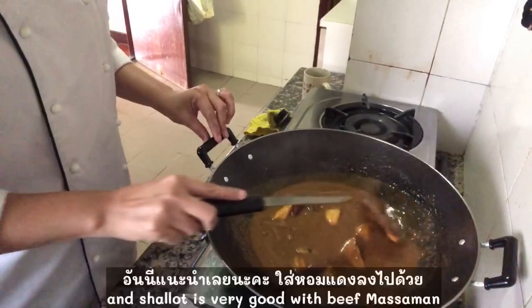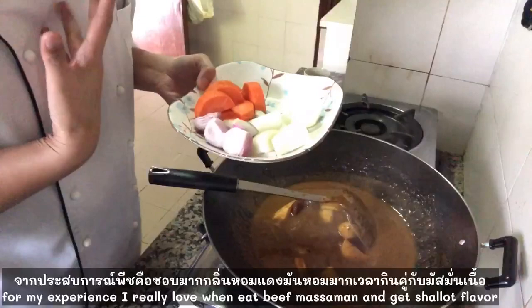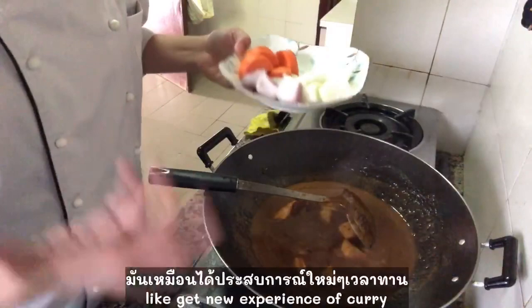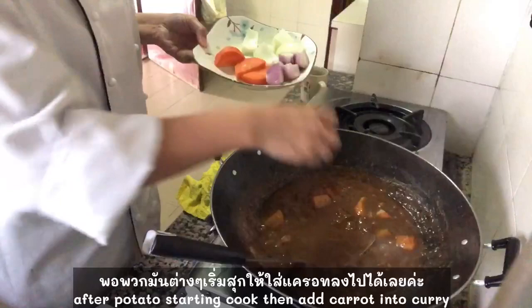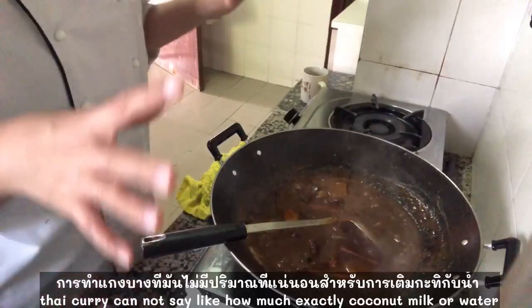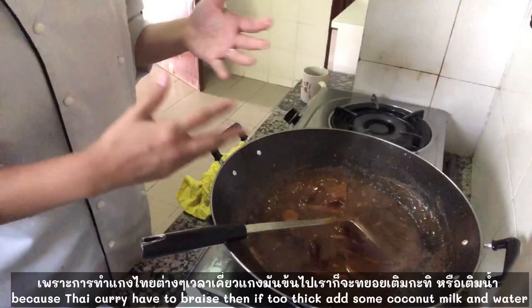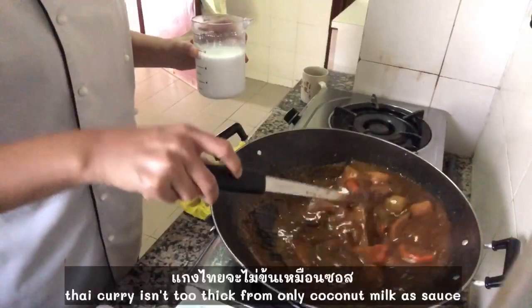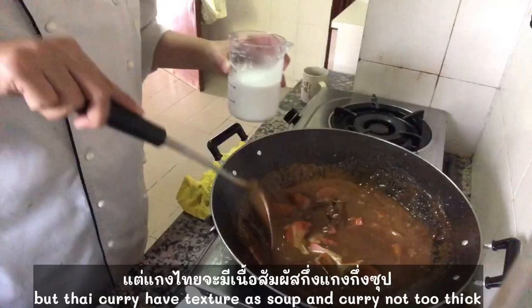And of course, beef is good with shallots. From my experience, I really like when we add some beef and then we add some shallots, and mix between potato and sweet potato. It gives a nice experience when we eat with curry. Halfway through the potato, I will start with carrots. For Thai curry, we cannot say exactly how much coconut or how much water. I'm going to add more to the curry. When we braise or simmer and it reduces too deep, we just add a little bit of coconut and a little bit of water to get a more balanced texture. For Thai curry, it will not be too thick with coconut. We will have a texture like half soup and half curry — a balance between coconut and water in Thai curry.